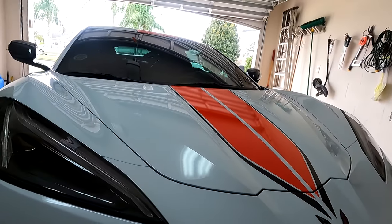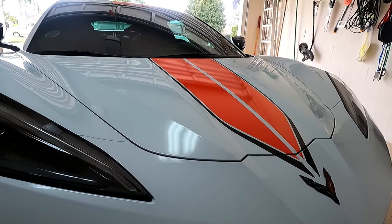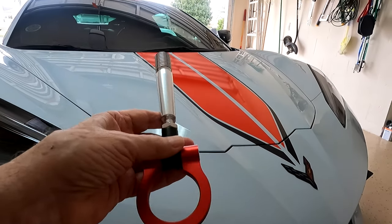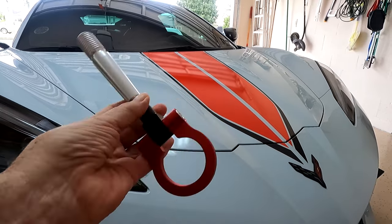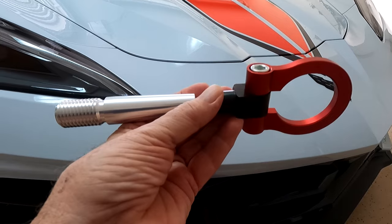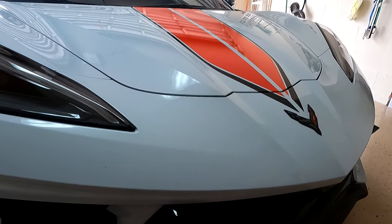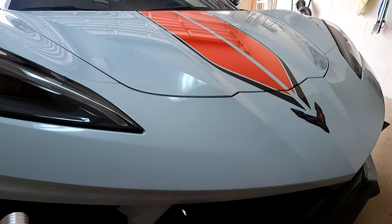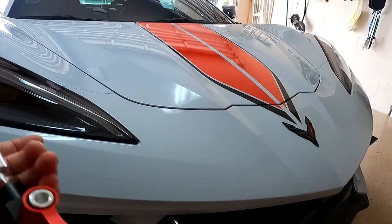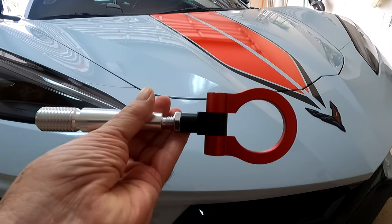I put a link in this video for the pucks — it's a pretty good deal, you can get them on Amazon. I haven't put a link up yet for a decent tow hook at a decent price, but when I find one I'll add it to this video, so keep an eye out. Thanks for watching — don't forget to subscribe, like, and leave a comment. Do you think it's worth having a tow hook in your car? It's a good question.